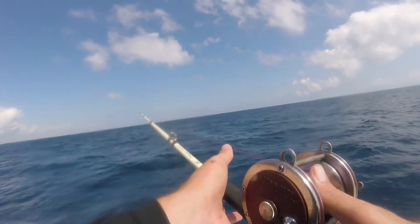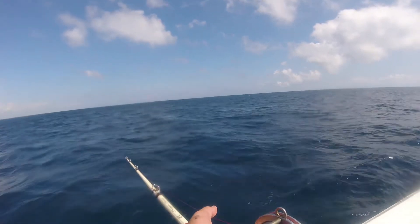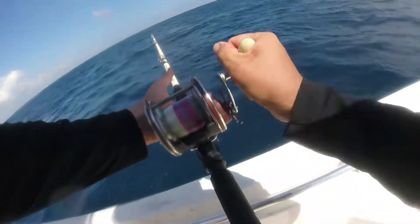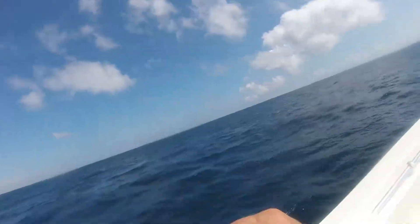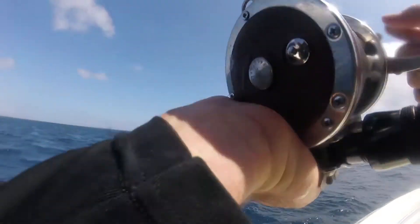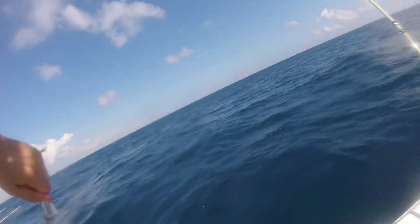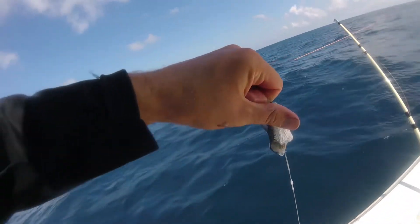I've caught everything on these rods — if you go back to that 20-some-odd-pound black grouper, we've caught mahi, we've caught a lot of mutton snappers, and tilefish especially when you're using heavy weights. Oftentimes when I'm dropping for tilefish I'm using as much as two pounds of weight, and these stiff, thick rods make it a lot easier to bring up those heavy weights.